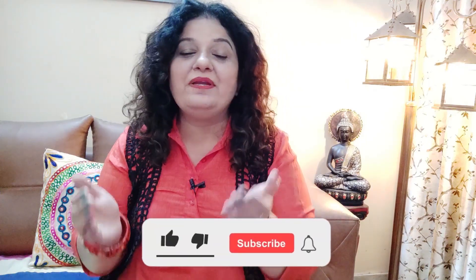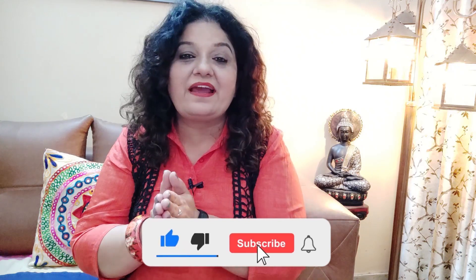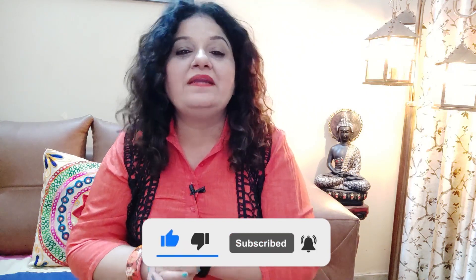Hi everyone and welcome back to Mamiya Vlogs, wishing you all a very happy Navratri. I hope that my whole Mamiya family and every person who is watching this video is filled with happiness.